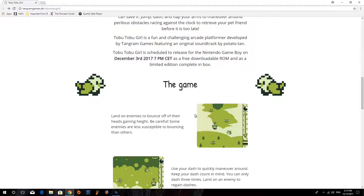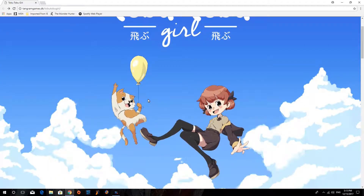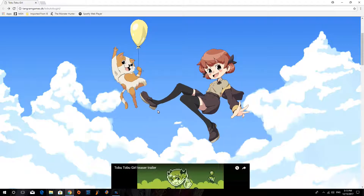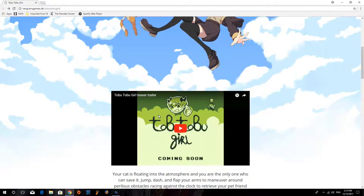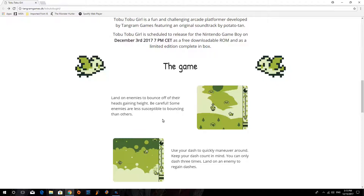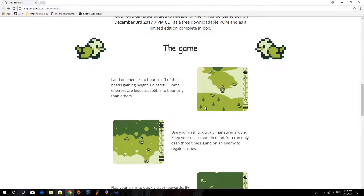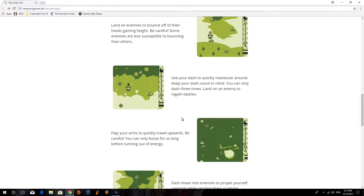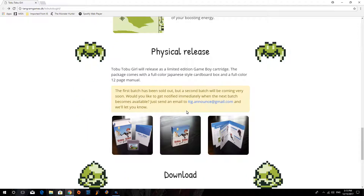The general gist of the story is this girl's cat gets stuck on a balloon — or she ties her cat to the balloon — and he starts floating off into the air. She lets go of him by accident or something, and she decides to literally jump up and float to get up there to grab him, boosting off of other creatures and animals. Pretty funny story, and it's actually in the manual included in the download.